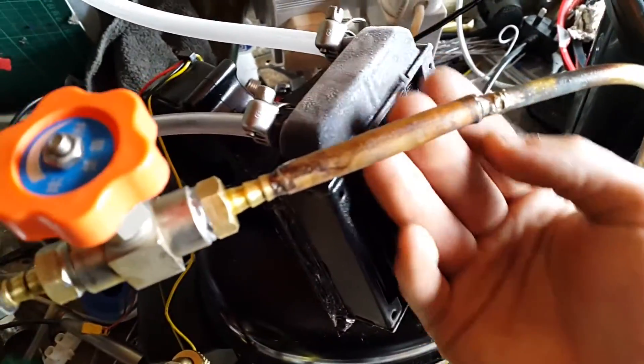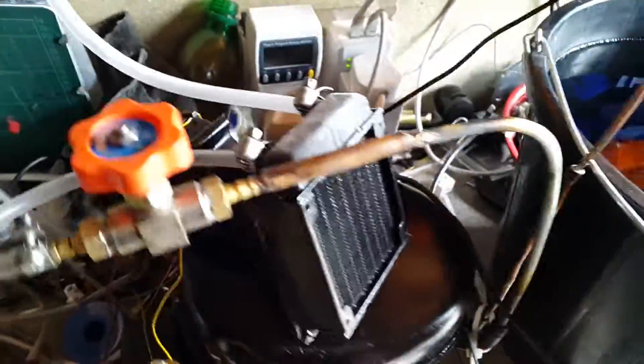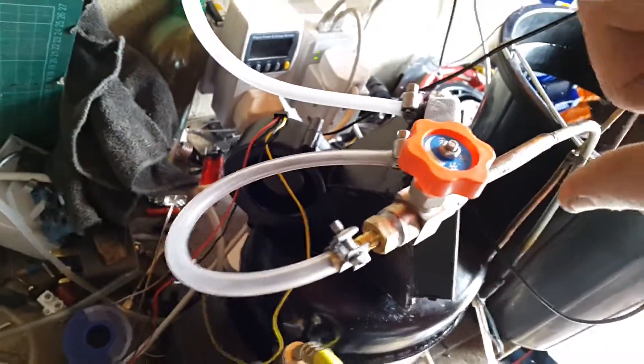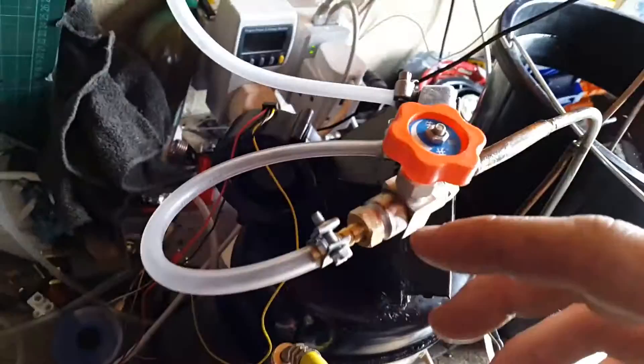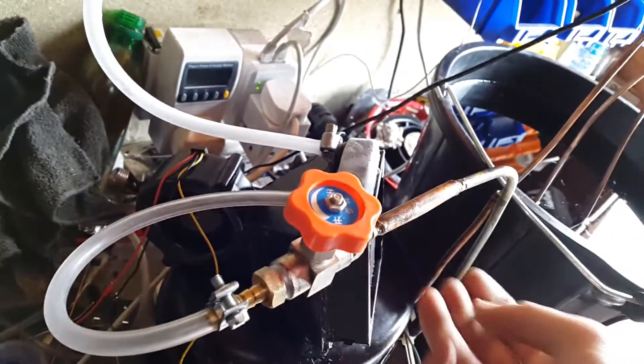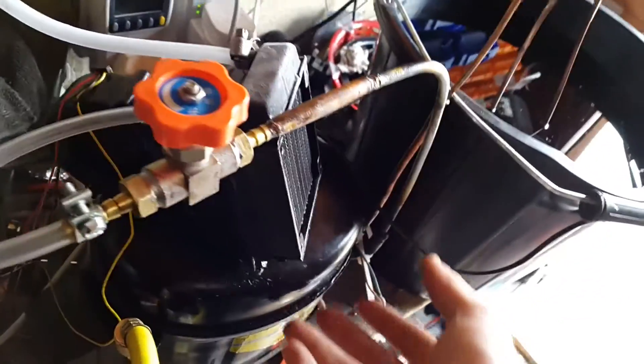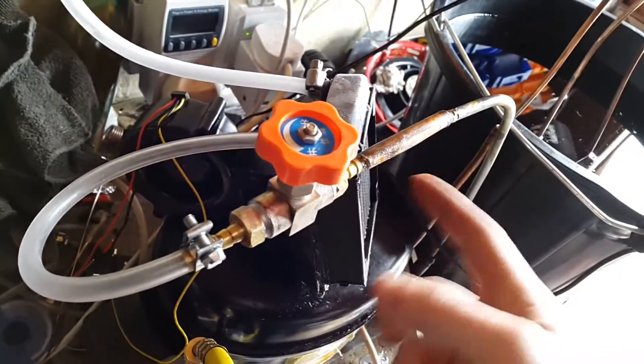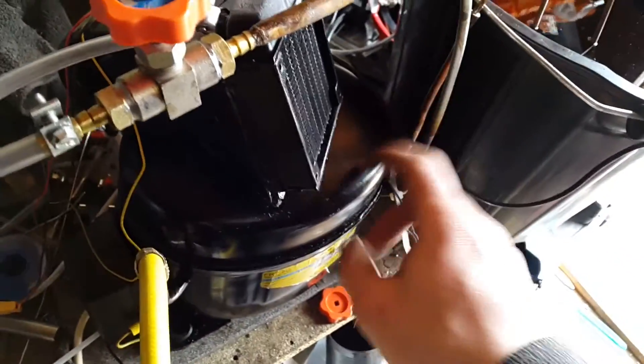It only seems to be really freezing up at the top. This valve is all the way open just now, but it's here so I can close everything off and change the evaporator out without having to lose all the refrigerant — I'll only lose the small amount that's in the evaporator rather than the large amount in the compressor.